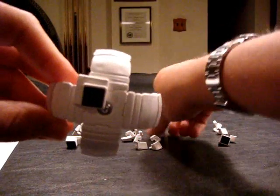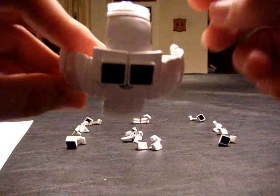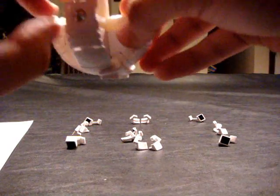You're going to put the remaining three on. You're probably going to have to hold it upside down so that the pieces don't fall off.